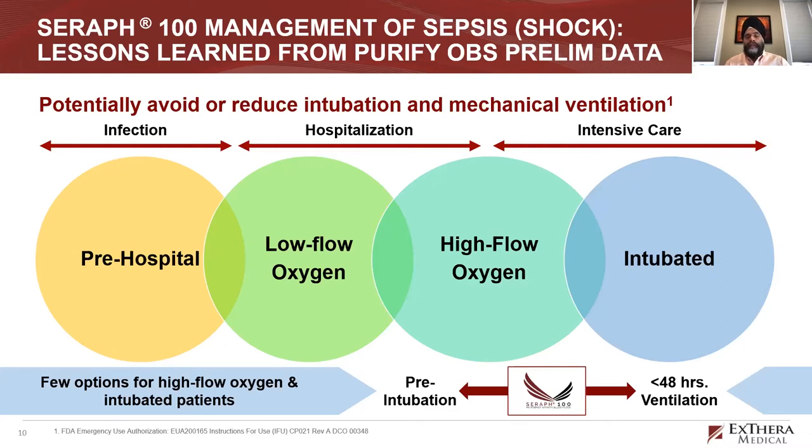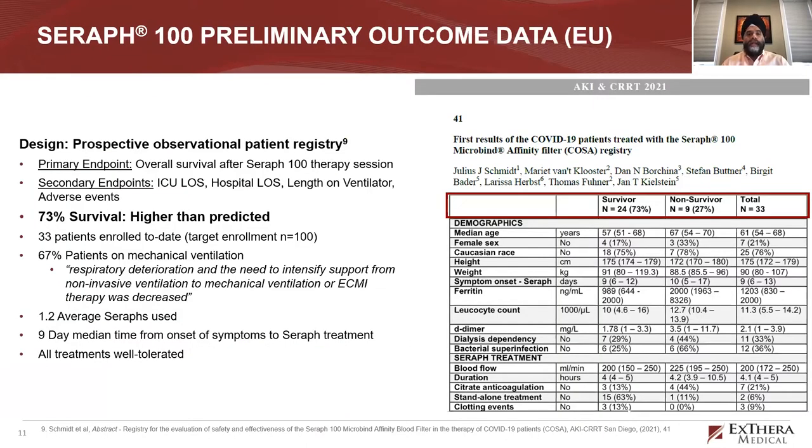We focused on patients on high flow oxygen, approaching intubation — that third circle to the right. Pre-hospital options include monoclonal antibodies and remdesivir; for intubated patients, tocilizumab and steroids help. But in that high-flow group approaching intubation, viremia is building and the virus is no longer confined to the lung. When we focus on these patients and use the Seraph, we've seen some really nice outcomes. Registry data shows around 73% survival in this group, which is much better than predicted.